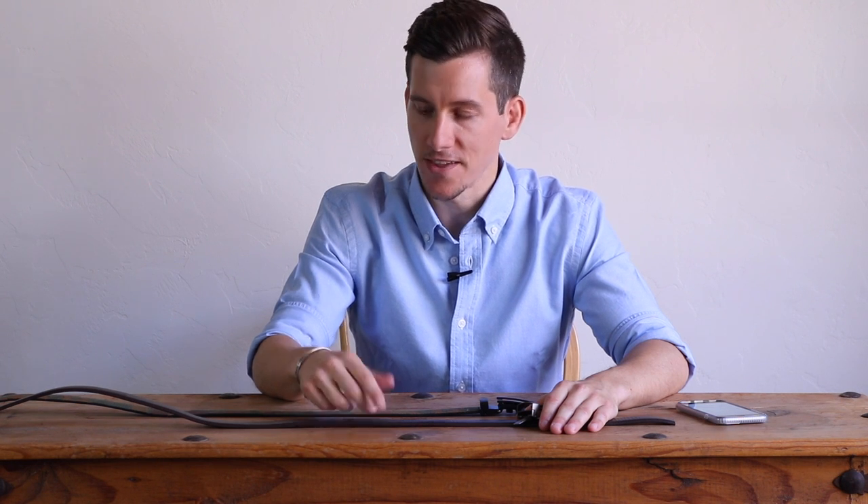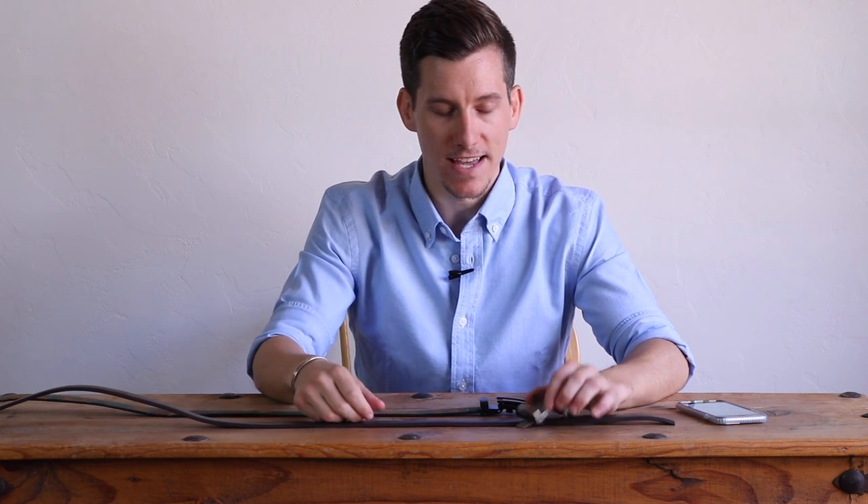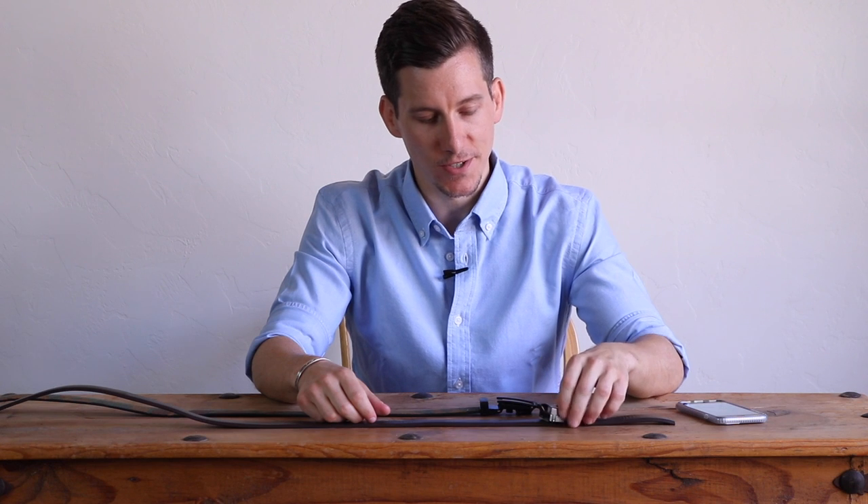In that intro, you saw me unboxing one of these belts, then shortening it down to size and attaching a buckle. You can see how easy that process was. To be honest, I think these holeless belts are a lot better than traditional belts, and I'm going to give you three reasons why.